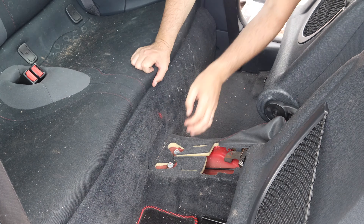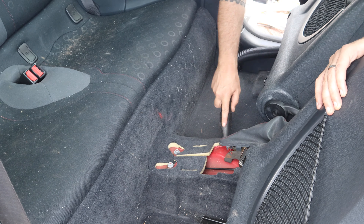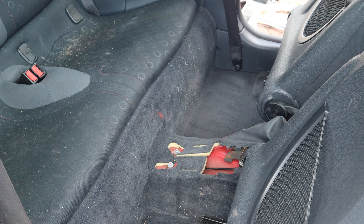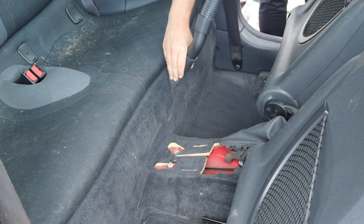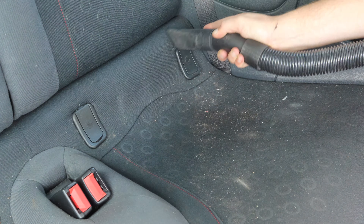Once I get everything cleared out of the car, I like to give it a quick vac just to sweep up any big chunks and loose bits of dust and grime that have accrued over the time the car's been sitting still or being moved about the breakers yard.